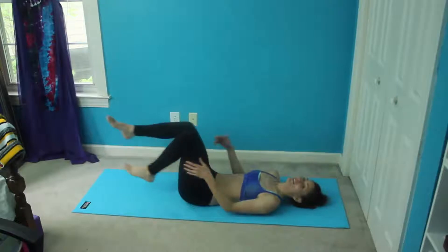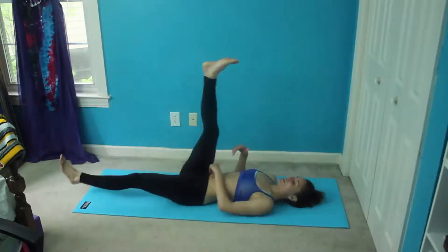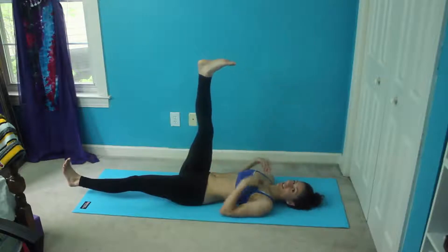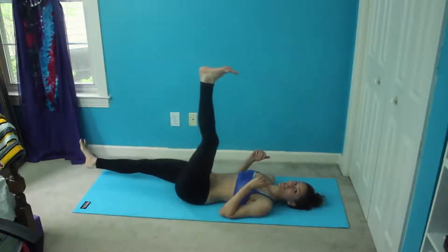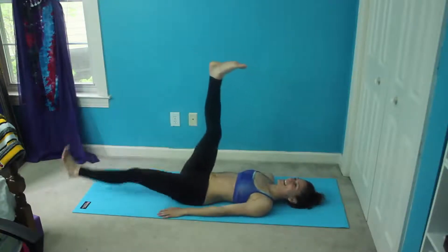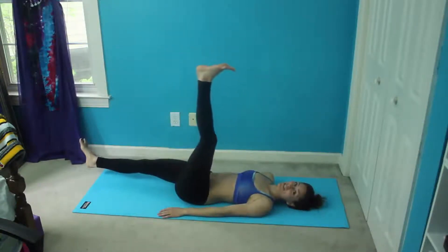After that, we're flipping back over for scissors. One leg is straight out hovering above the ground, one leg is straight towards the ceiling, and we're just going to switch places with them. You can do whatever you want with your arms — rest them on your stomach or by your side — and just switch back and forth.